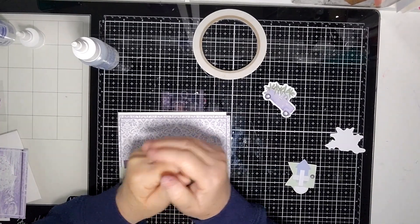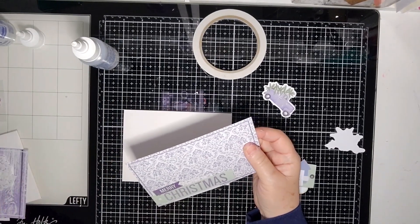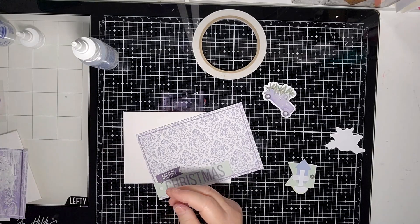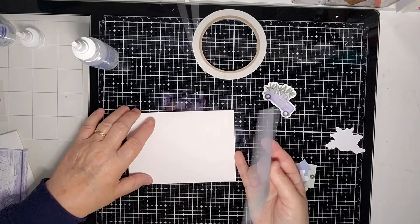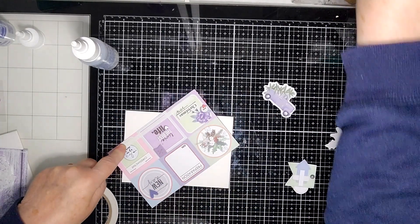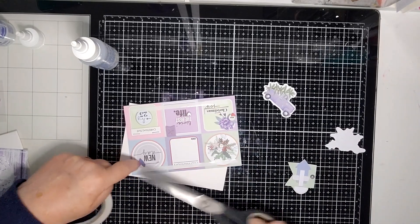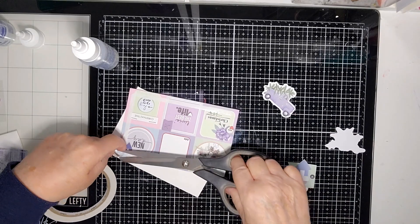Hi everyone, it's Kay here today to do some quick and easy cards using the journaling cards from the pocket cards from the Holiday Spirit collection. Basically just got a card which is also from Uniquely Creative and just going to do a couple of quick cards today. Hope this video finds you well and keeping well.